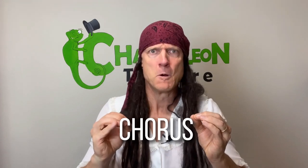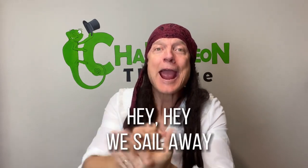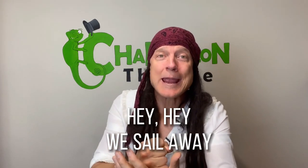Perfect! Okay, we are ready. Now let me teach you the chorus. You don't know what the chorus is? Go ahead, ask me. What's a chorus? Good question! The chorus is the part of the song that is repeated. Repeat — aha, very good! Okay, so the chorus goes like this: hey hey, we sail away!